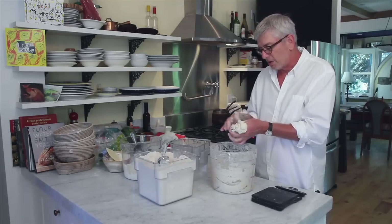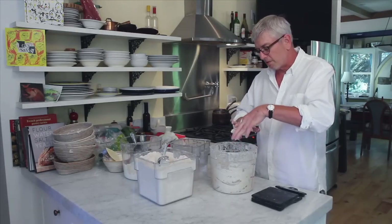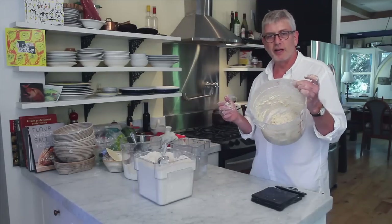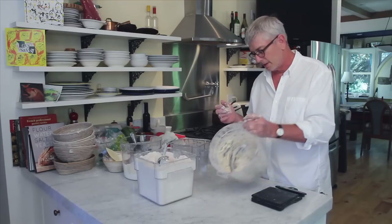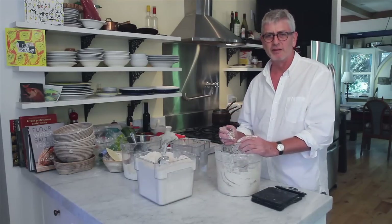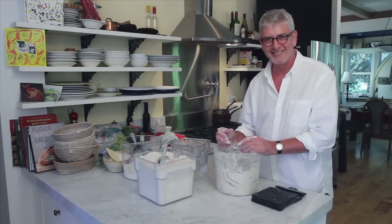I'm just squeegeeing off the excess off of my fingers with my other hand. Et voilà! C'est fini. We have the mixed Levene. You can pronounce it however you want — I don't like 'Leveen.' 'Levain' sounds kind of French. Thank you.